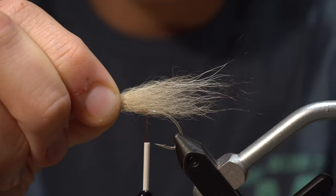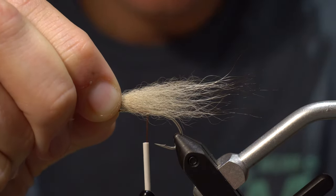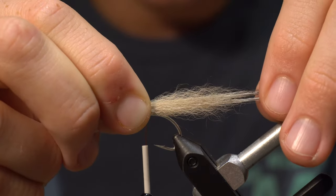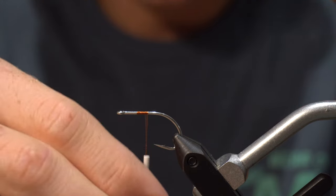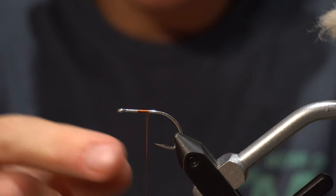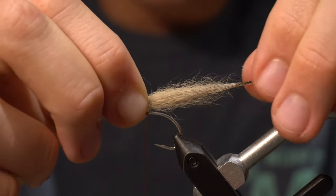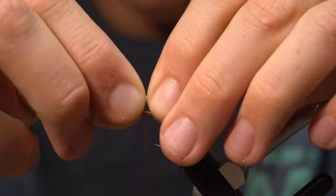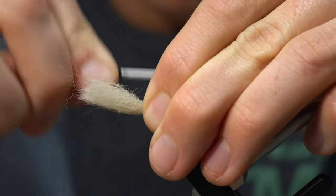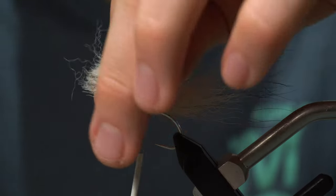For the tail, I like it to be just a little longer than the shank of the hook — maybe about a hook and a half, a hook and a quarter, something like that. Tie it in just a little in front of where the thread hangs down, maybe a sixteenth of an inch — nothing too crazy, but just a little in front of that.